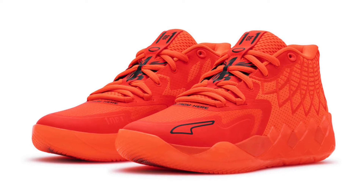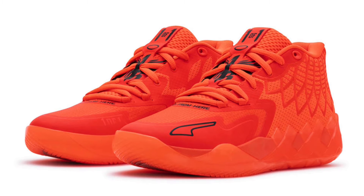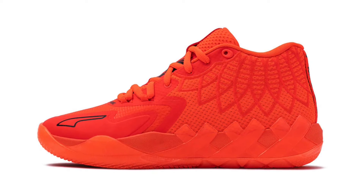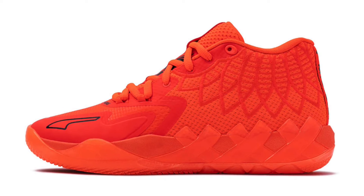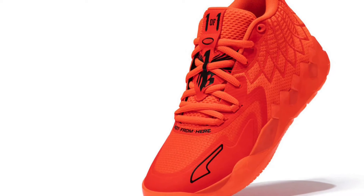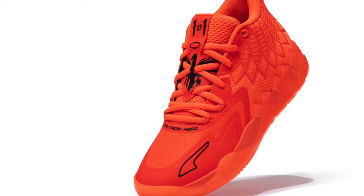Puma had basketball players back in the day like Clive Frazier and Ralph Simpson, so it's definitely a long way from those sneakers and silhouettes. This is a decent-looking sneaker — I love the extra details they have all around the silhouette. I'm guessing those three X's are for LaMelo and his brothers, and I like when they do stuff like that. There's also what looks like a dream catcher around the ankle.